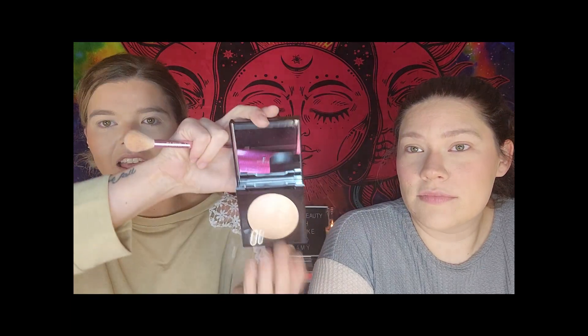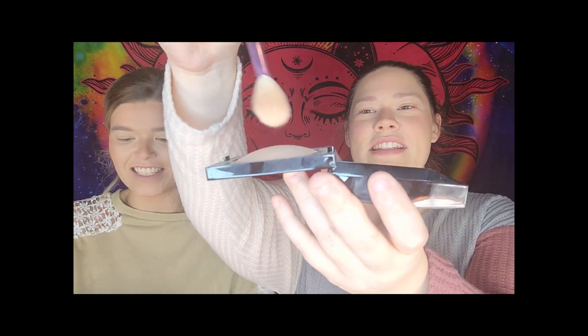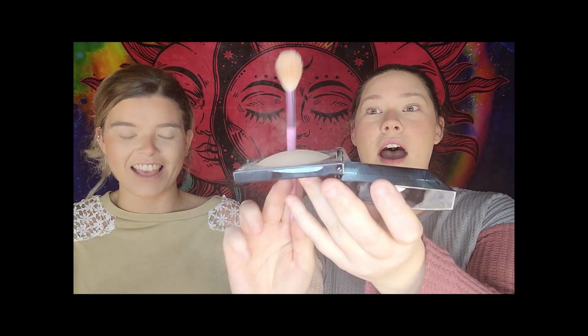Opening up the highlight — it's a gorgeous chrome finish. But wow, it is incredibly dusty. I barely swirled a brush in it and there was literal dust flying everywhere; about a third of it landed on the table. For a $44 highlighter, that's not great. It does give something — more of a glow-from-within effect — but if you like a bold highlight you won't enjoy this. It's giving a pink sheen and it's pretty, but no, I would not repurchase.